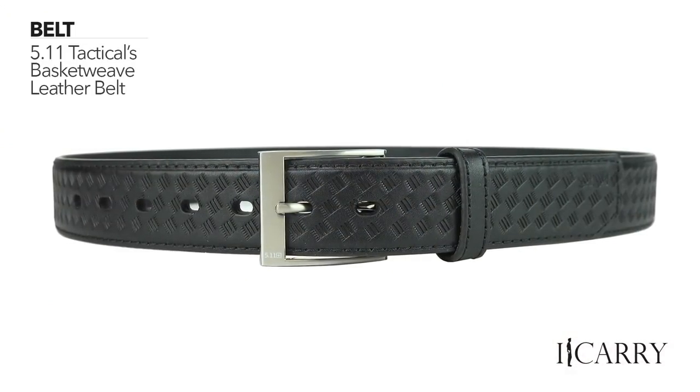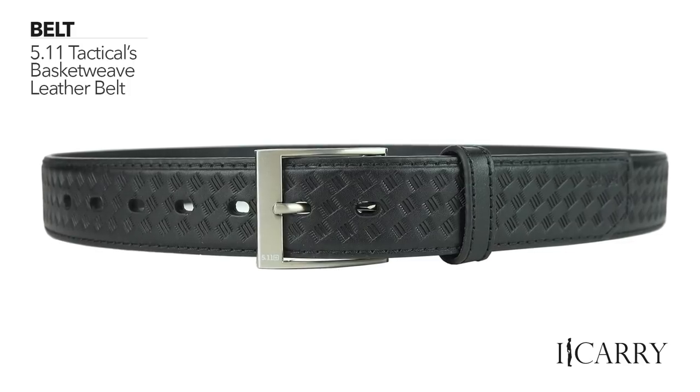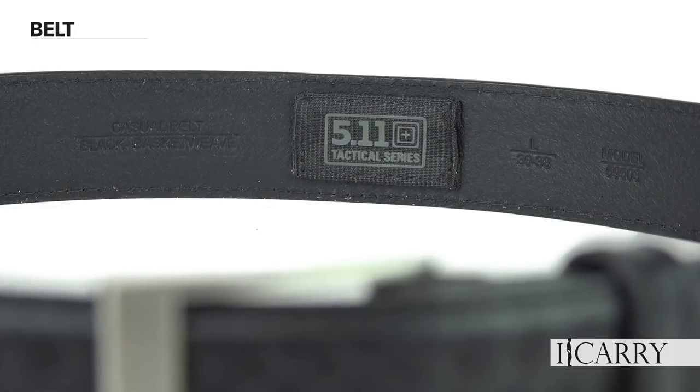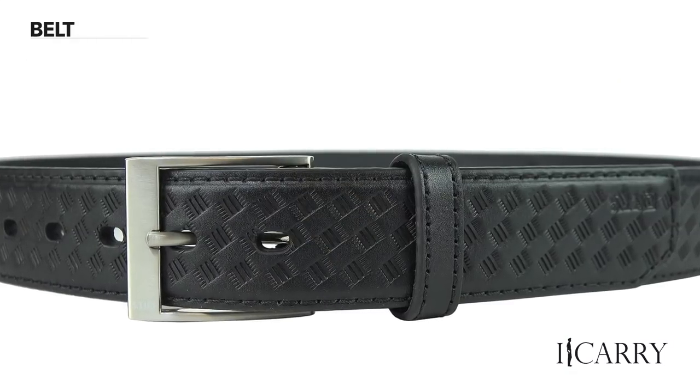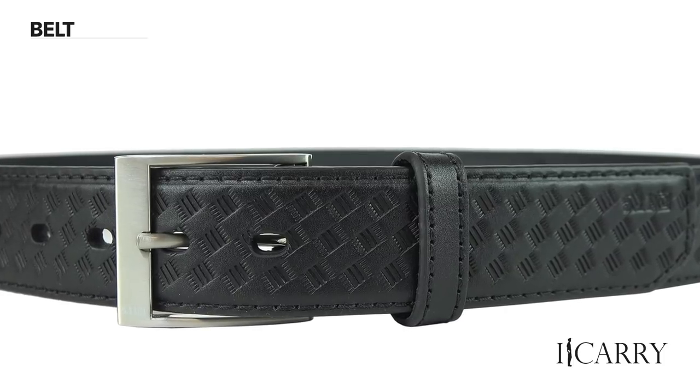Holding this gear together is 5.11 Tactical's Basket Weave Leather Belt, a more traditional design available in black or tan leather. Like the company's casual belt, the Basket Weave is constructed of full-grain leather, reinforced with the company's Permastiff insert, and features a finished brass buckle. For fans of traditional design, like the Colt Cobra, the Basket Weave will certainly appeal.